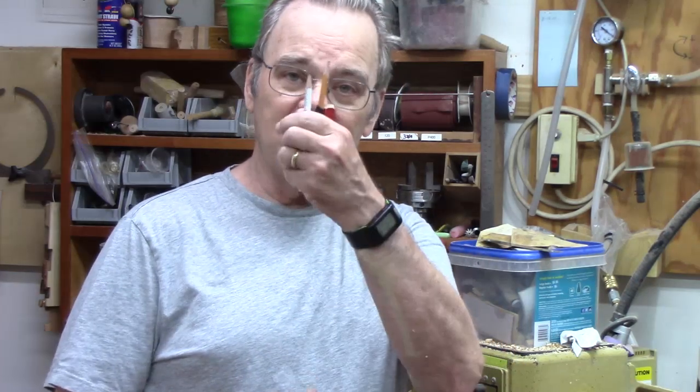Hi y'all, Mike Peace. Welcome back to my shop for another turning tip. You know there are a couple of things I found you can't have too many of in your shop — one of them is pencils and the other one is rulers.